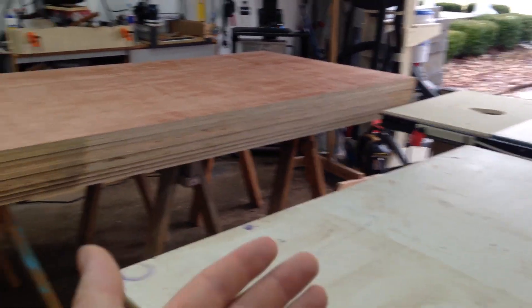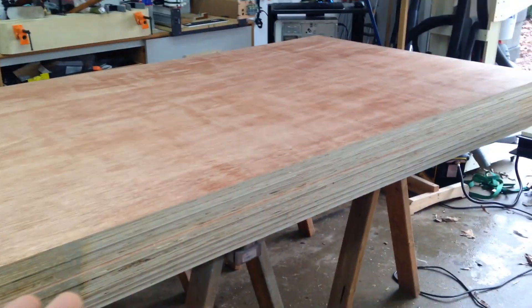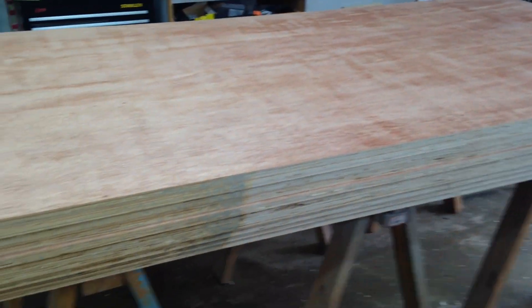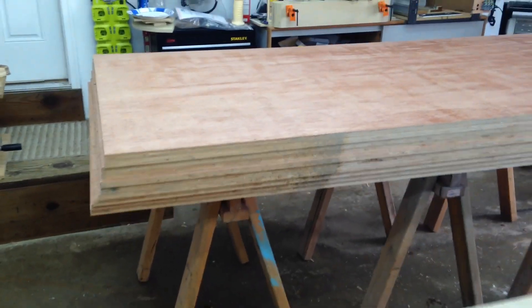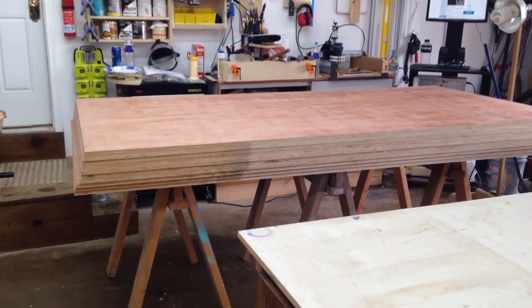I took it from outside to when the garage door is open, so basically outside. This stuff is remaining nice and stable while I work with it, and then if it moves after it's put together, well, it's going to be much smaller pieces by that point and I shouldn't have any problems at all.